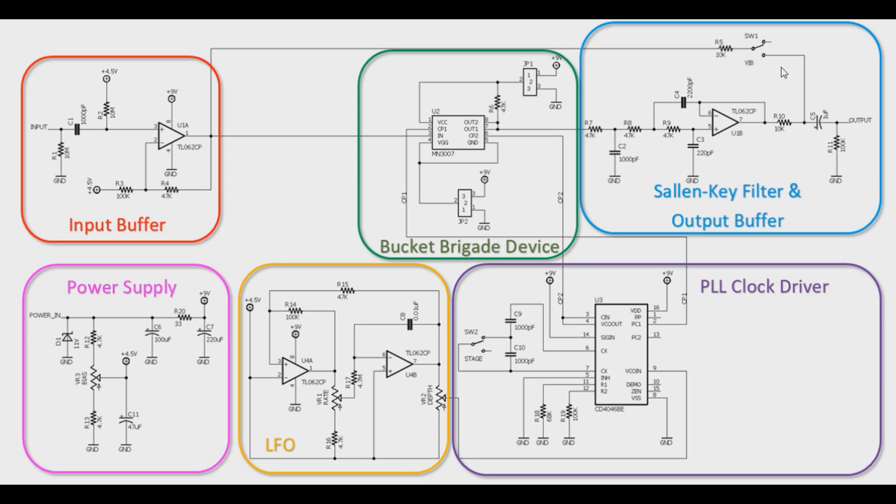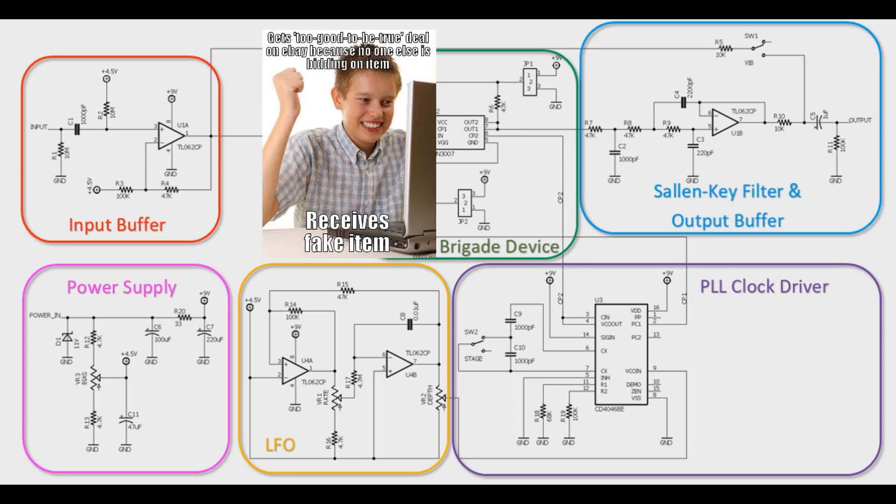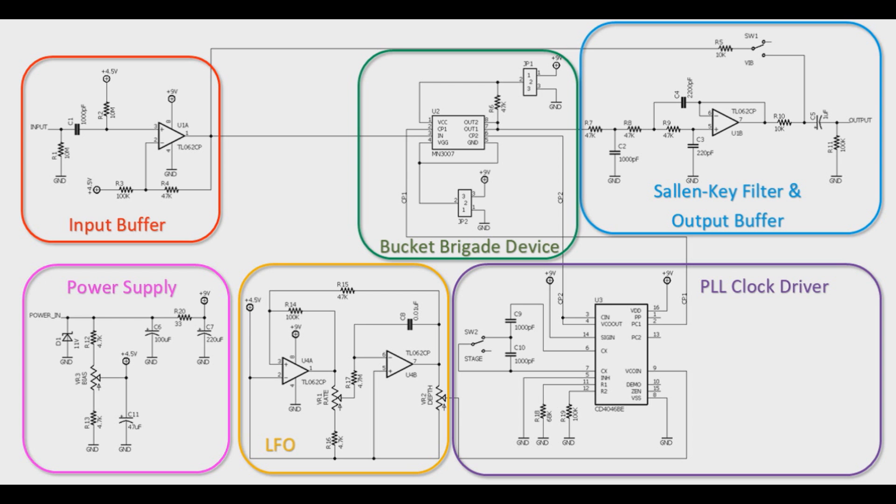We have the ability to separate the wet and dry signals from each other. Breaking the dry signal out changes the chorus effect into more of a vibrato effect; bringing it back in obviously brings it back as a chorus effect. The other special thing here is we have the ability to use not just the MN3007 — which is becoming excruciatingly hard to find, and nine times out of ten on eBay or Alibaba it's probably a fake — but also the MN3207. With these jumpers you have the ability to flip the polarity around.